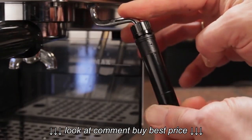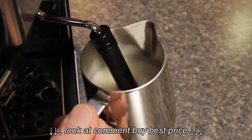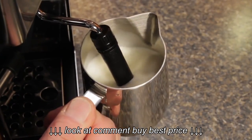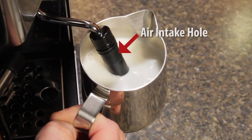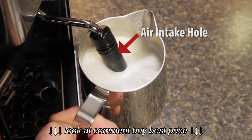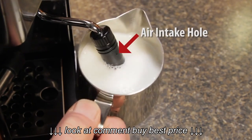A closer look at the wand. With the sleeve on, it froths just like the Panarello wand that came with your machine. A small hole near the top sips in small amounts of air and injects it into the milk. Just like the standard wands, for best performance you need to keep it clean, especially that air intake hole.